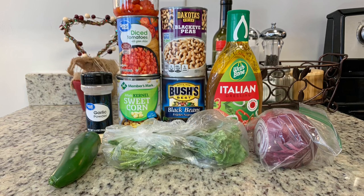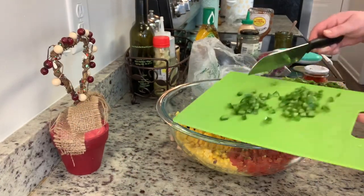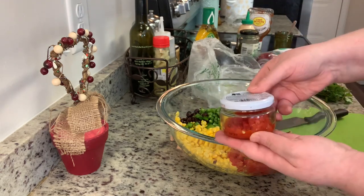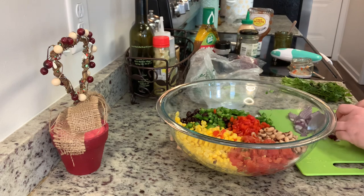This is so easy — we're basically just going to assemble it. In this large mixing bowl I've got the drained can of corn, the drained can of Rotel, the black beans rinsed and drained really well, and the black-eyed peas rinsed and drained really well. I'm adding the finely diced jalapeño — I removed the seeds, but you can leave them in if you like things spicier. Then I'm adding in the diced pimentos and some finely diced red onion.